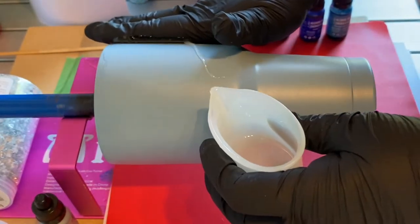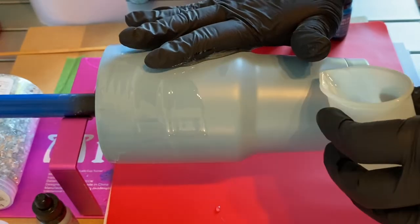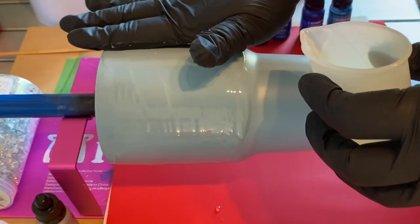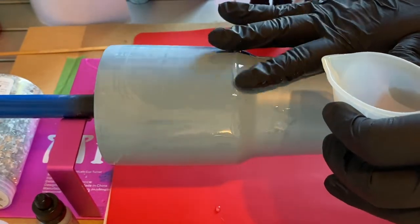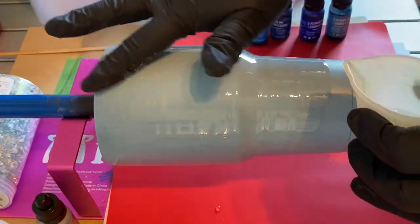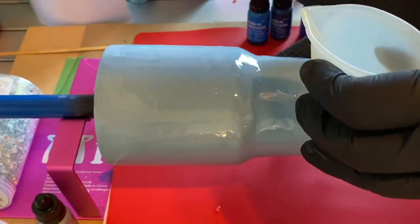I'm just going to put down some ArtResin as a base layer here. Not super thin like you would use to apply glitter, but not like a flood coat that you would use as a final coat — somewhere in between, so that I have a little bit of playtime with it and the alcohol ink has something to drop into.